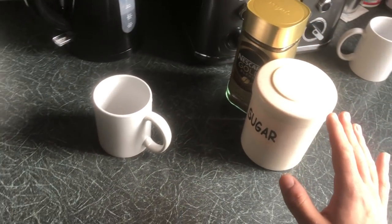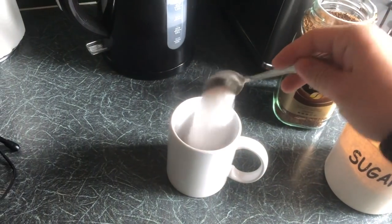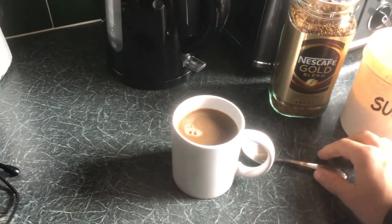The bang average way that everyone makes their coffee is this: coffee, sugar, boiling water, give it a stir, add some milk. Although this is the easiest, this is the worst for taste.